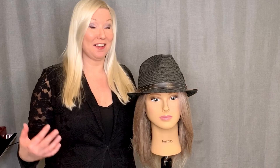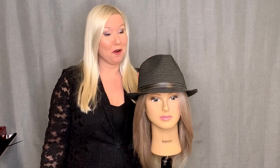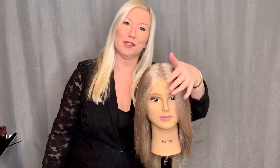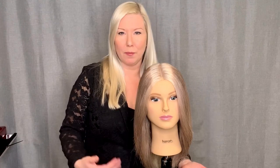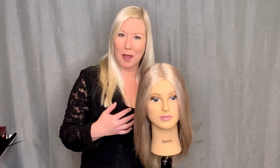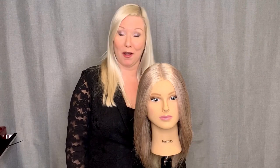Hey everyone, I'm Rebecca Heal, international artist for Goldwell. What do we do when the client has waited for an appointment and comes back into the salon with a hat on? We know there'll probably be a big reveal of grow-out underneath. What do we do when the client has maybe two to three months regrowth and we want to create something beautiful — something modern, something really current — in a limited amount of time?